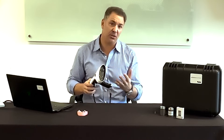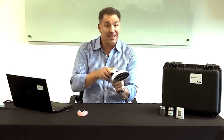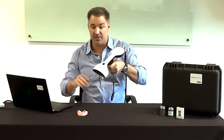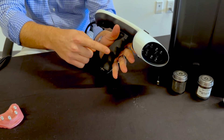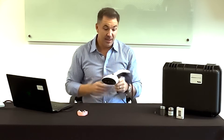Anytime we come into an office for training, we'll have the pistol grip holder on the camera. This helps when you're looking at the patient's mouth or at a computer — you can handle it with one hand. It has a finger slot so your fingers fit in very firmly and snugly, so you're not worried about dropping it. Again, it's very light, so it's not an issue.